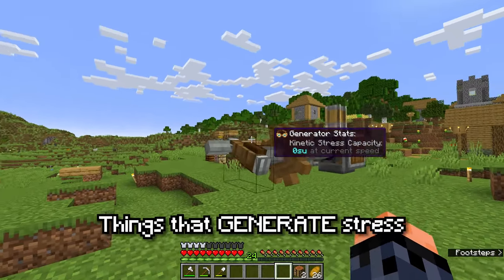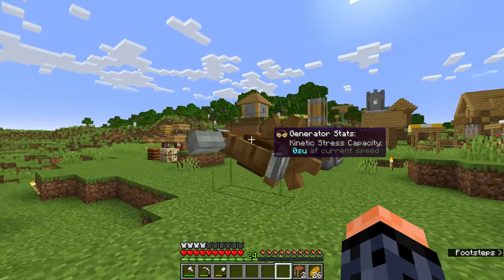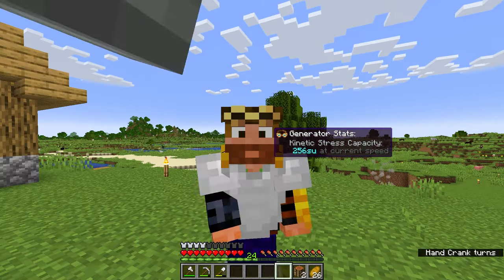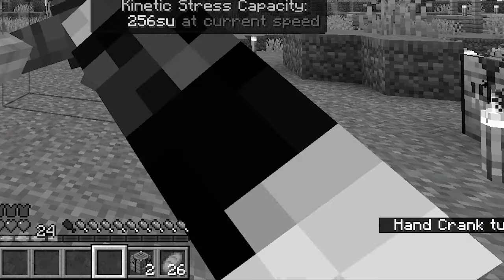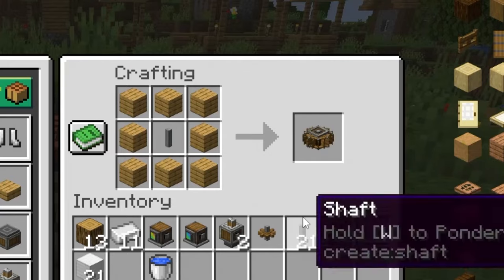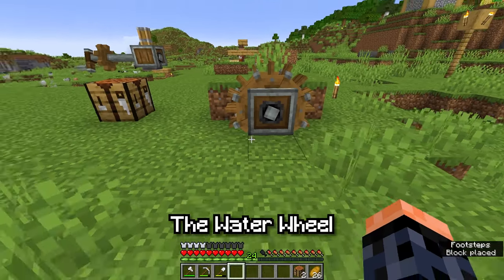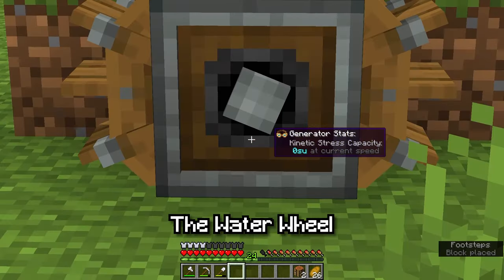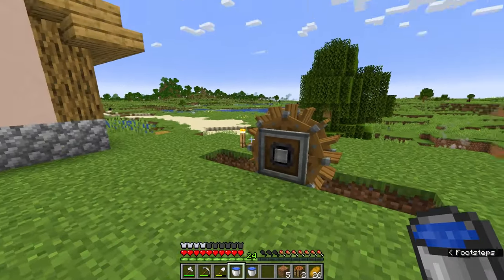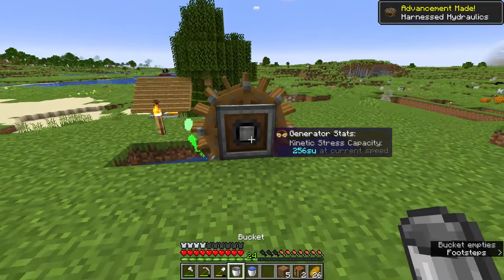Let's get started with things that generate stress, or stress sources. So far, we have our hand crank, but this is very impractical since we need to be standing here and spinning this thing. So we'll use eight planks and one shaft to craft our first automatic stress source, the water wheel. But it's not doing anything. Maybe if we place it in water? Nope. In order for our water wheel to function, it needs to have flowing water in one of its sides.